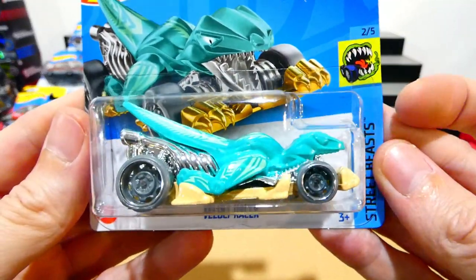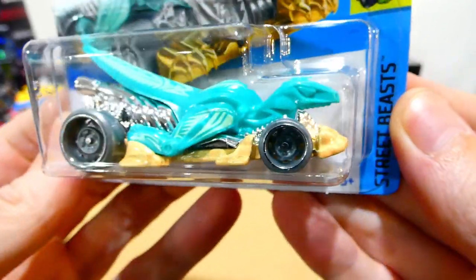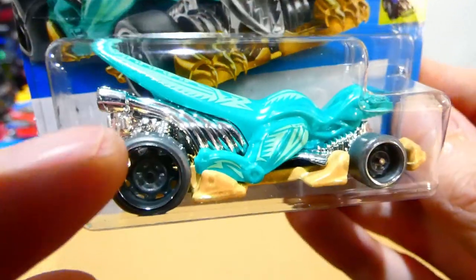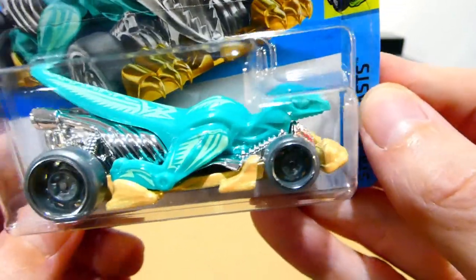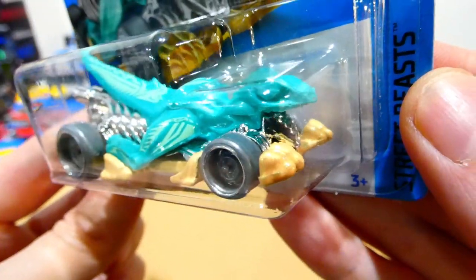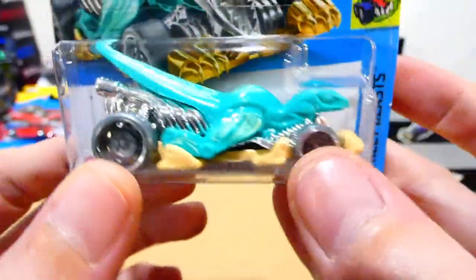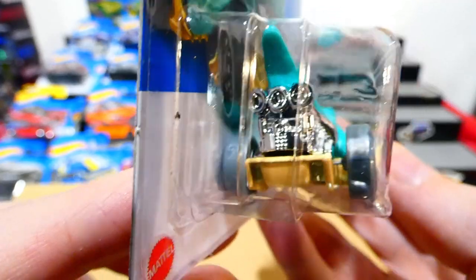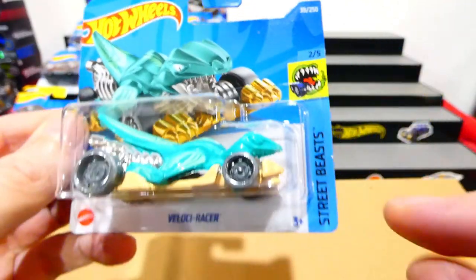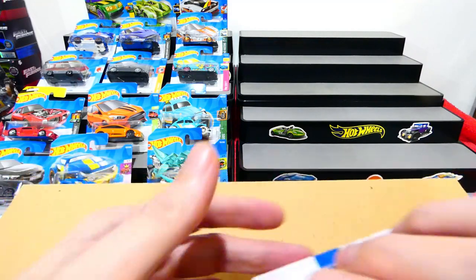Now we have the Velociracer — that's pretty cool. It seems to be something they would have designed for the Jurassic Park movies. It's got a big engine sticking out the back, great steely wheels, a nice light blue dinosaur body, half of it appearing to be chrome with those bottom jaws, and some dirt around it too. That is pretty awesome — a really nice looking design from the Street Beasts series, which is always a really creative section.